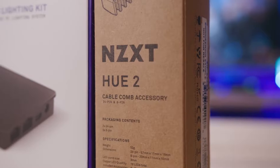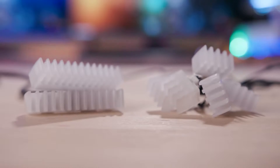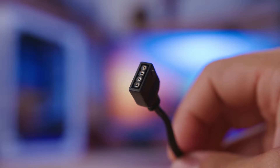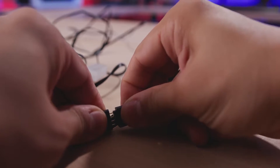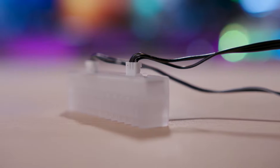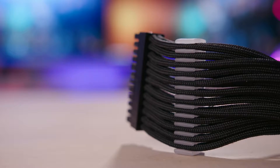The second accessory is much more interesting and the first of its kind for the Hue line. For $29.99, the Hue 2 cable comb accessory is a set of addressable RGB cable combs. In the box you get two 24-pin and five 8-pin combs that are all daisy-chained by a single cable, which terminates to a 4-pin 5-volt RGB plug. This connects to one of the four channels on the Hue 2 lighting hub and is controlled by CAM. The combs are made of a hard, semi-opaque plastic so light can shine through them, and they will only fit well with 3-millimeter cable sets, which was pretty limiting in my experience.